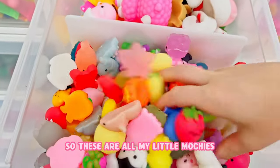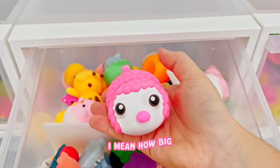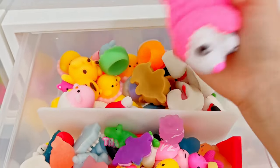Now we have this one which is like my mochis - so these are all my little mochis. And then these are my jumbo mochis. How big? That's crazy big.